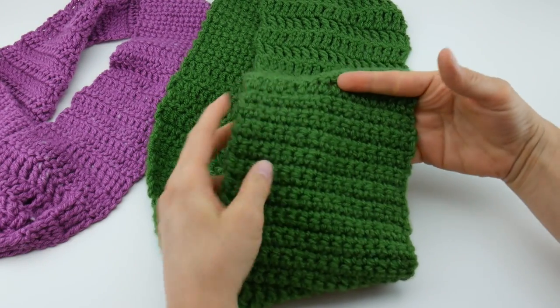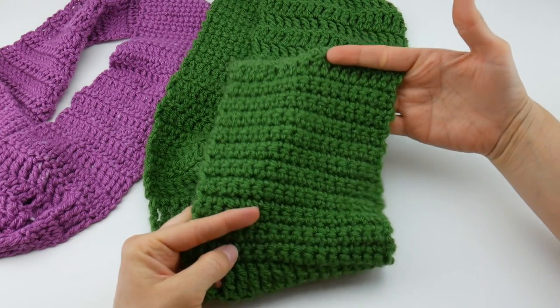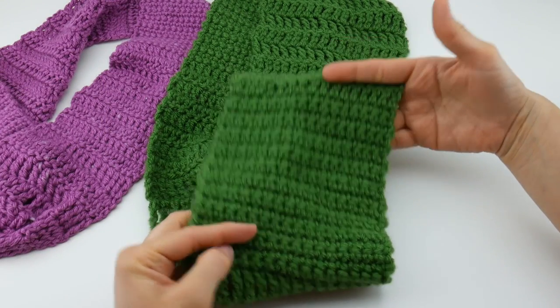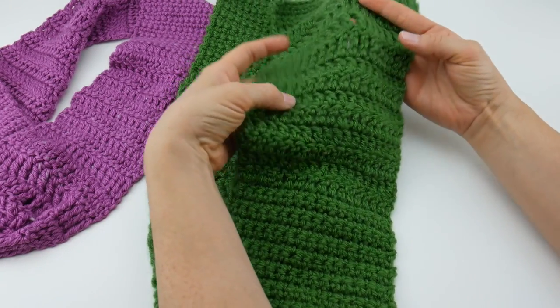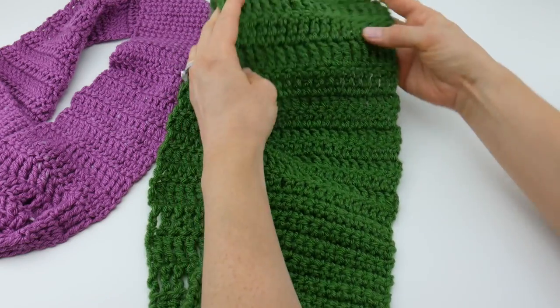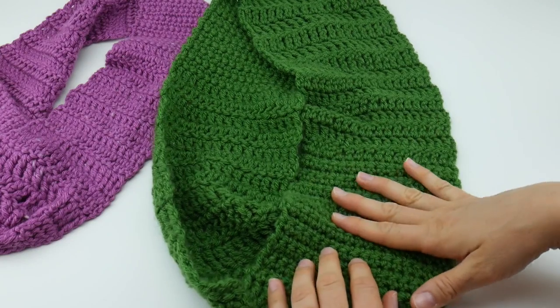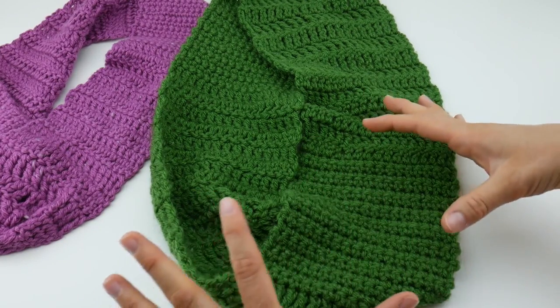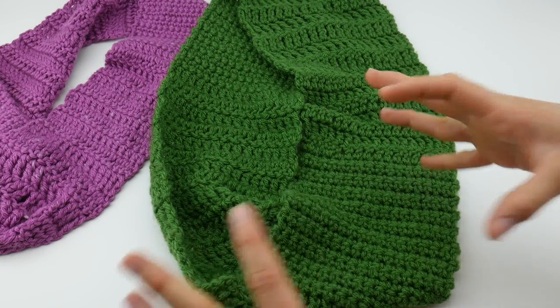If you've never crocheted or you're just starting out and looking for one of your first projects or just coming back to crochet, we're going to go through each stitch together in detail so you can see how to do each part of this cowl. There are three sections and they just keep repeating: a section of single crochet, a section of double crochet, and a section of treble crochet. You can really get a feel for each basic stitch used — these are stitches you'll see a lot in crochet projects.